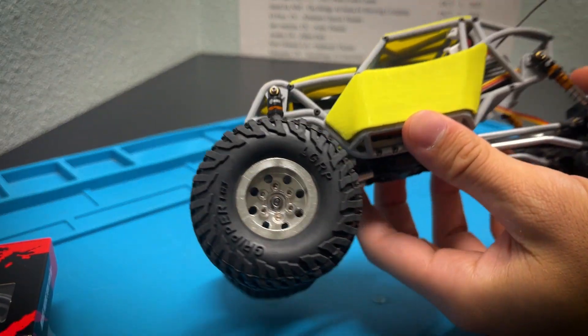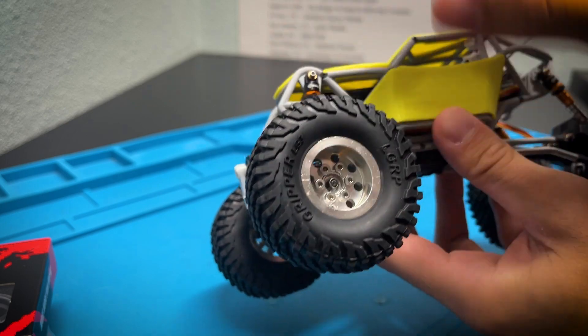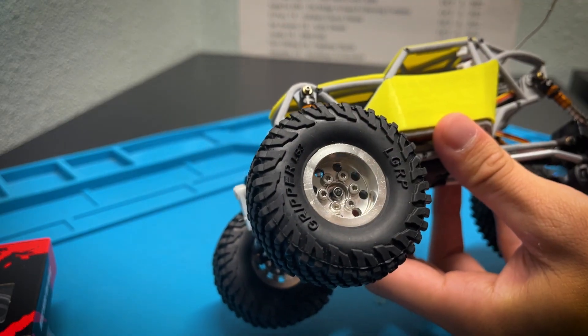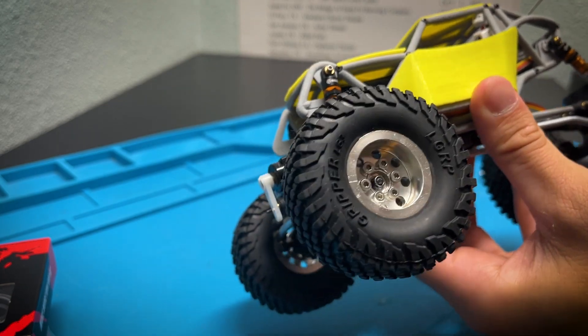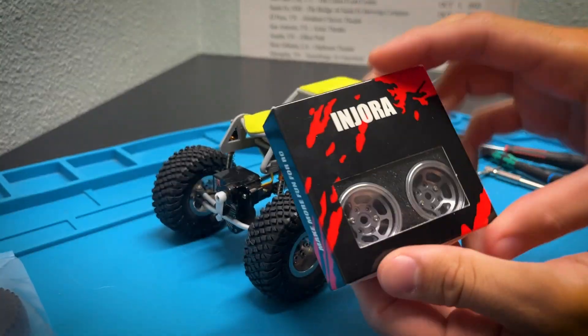Right now on this build I'm running the Little Guy Racing Parts LG3 tires — pretty tall — and they have the Flubber Stuffers inside of them. I also have the MOFO Deep Dish Premium wheels with no offset. Overall I really do like this wheel and tire combo, but Injura sent these out so let's give them a try.